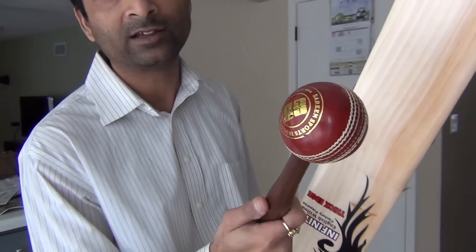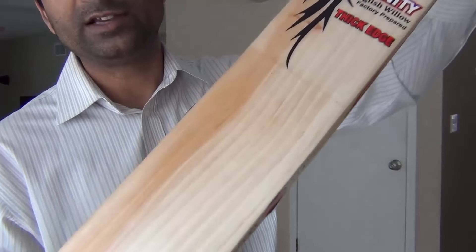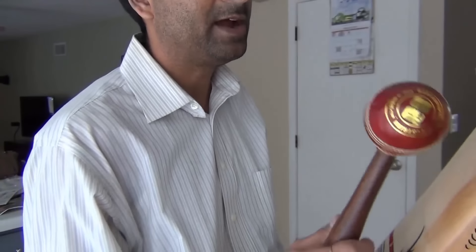Using a leather ball mallet, you can ideally see there is no ball seam mark except in this area. You are able to see a ball seam mark. As long as you continue seeing those ball seam marks, you need to continue hitting the bat with a mallet.